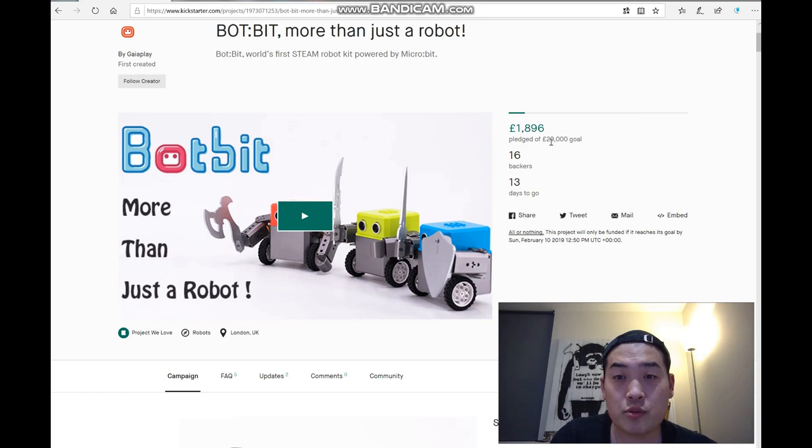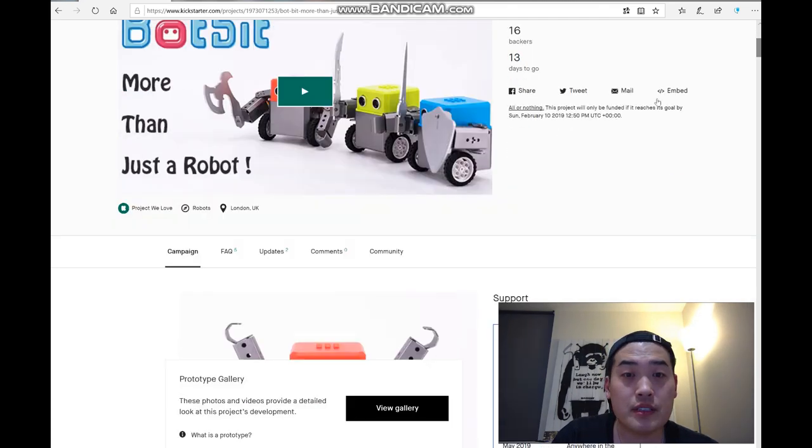So this is the actual BotBit Kickstarter page. As you can see, they're aiming for £20,000 and they've managed to raise £1,896 so far, with 16 backers and only 13 days to go.